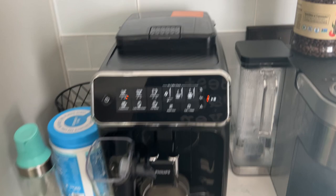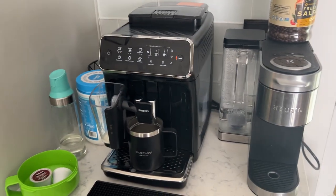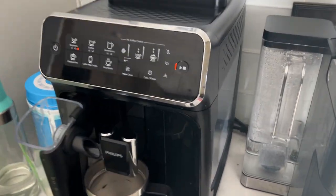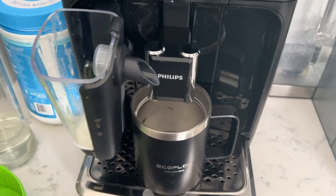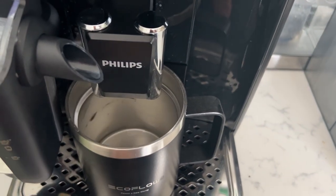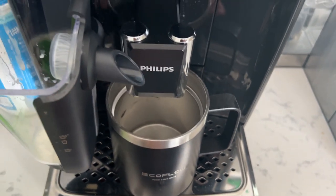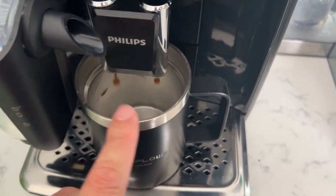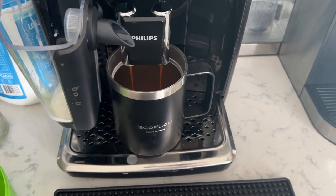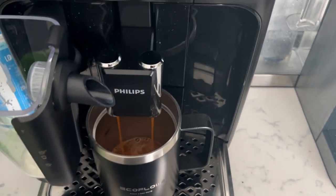I will say, if you take that lid off it gets loud, but if you put it back on it's not as loud. Right now it's going through, pulling the water through the filter, and now it's going to make our coffee. Here comes my double espresso — it's going to run through one time and then get rid of that pod.